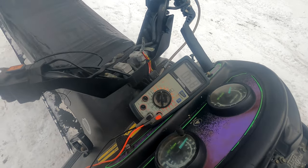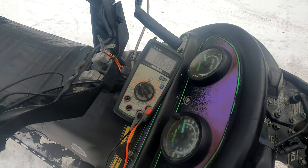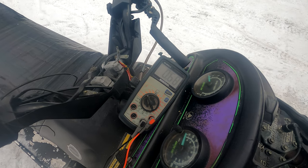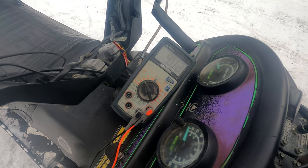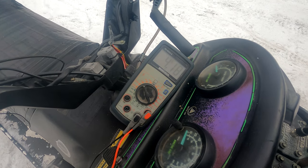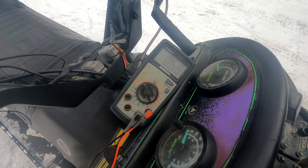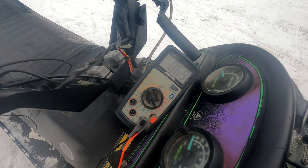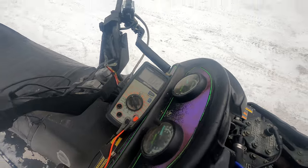Then you're going to crank the throttle. You should have anywhere between 3.81 volts and 4.23 volts. I got a right pack down and got 4.18 volts. Release it off again — make sure it goes back down to 0.68 volts. Crank it back up again: 4.18 volts. That's a good position sensor.